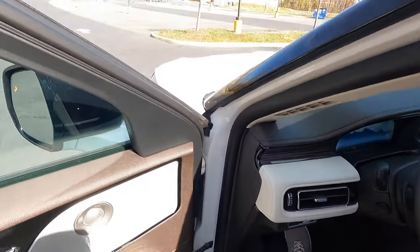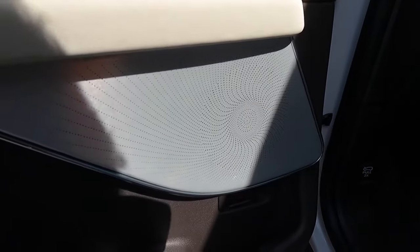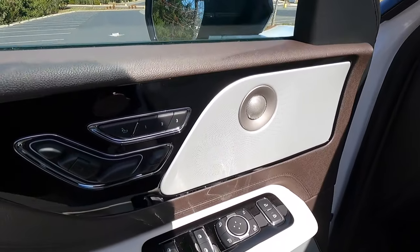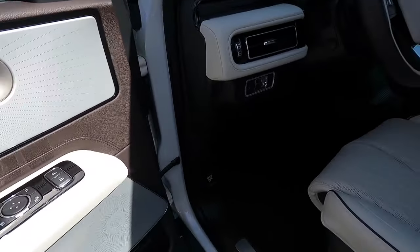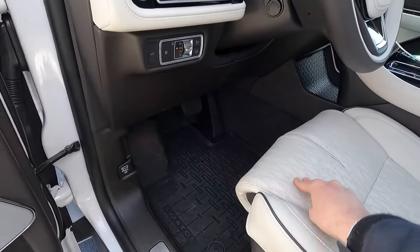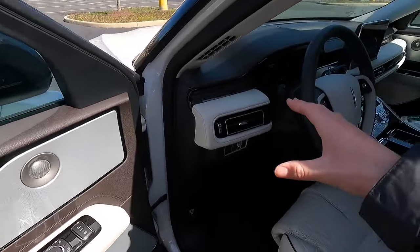The Aviator Black Label features the 28-speaker Revel Ultima sound system, with Revel speaker surrounds visible at the top and bottom of the door panel. You get three memory seat adjustment settings. Pressing the seat button brings up massaging seat controls on the infotainment screen. These are 30-way power adjustable front seats, which are ultra comfortable — you will have no problem finding your perfect seating position, including individual thigh extensions.